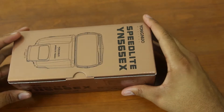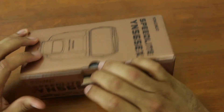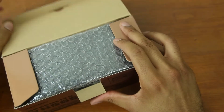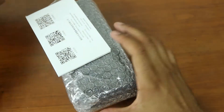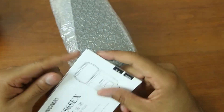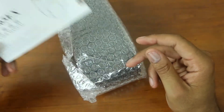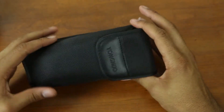A buddy of mine who's really into photography and is really good recommended this flash for me to try out. Let's open it up. We have an instruction book, a user manual — and remember, this is for a Canon camera — and it comes in a nice bag.